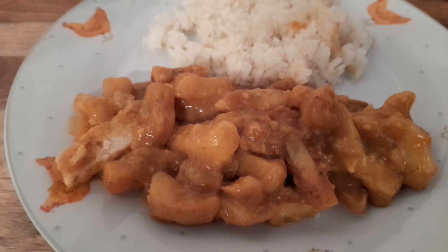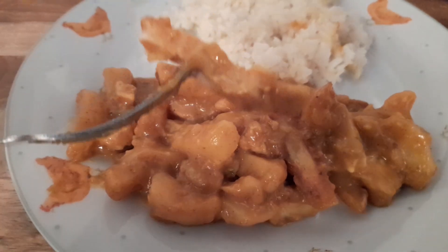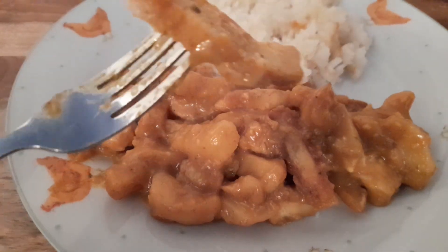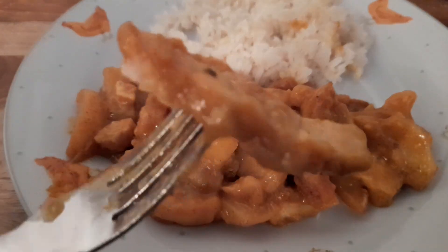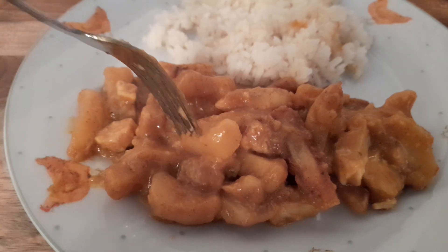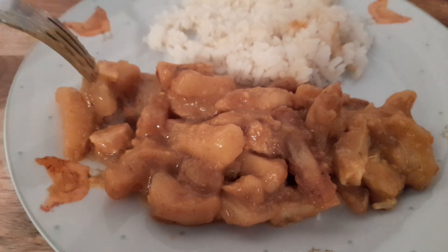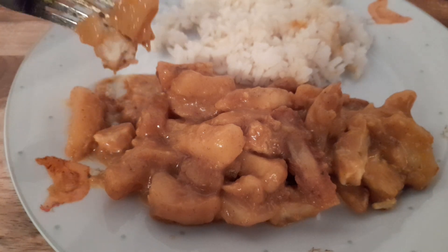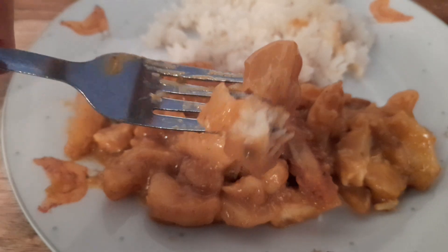Let's dig into this and see how it tastes. We've got a bit of chicken there — it's difficult to tell the chicken from the chips because they're a similar shape and length. Not bad. The meat's pretty tough, if I'm honest, but not a bad taste — it's a nice chicken flavour, just the meat's quite tough.